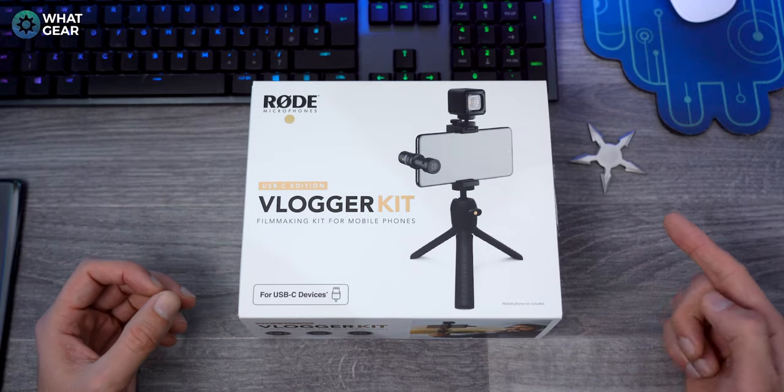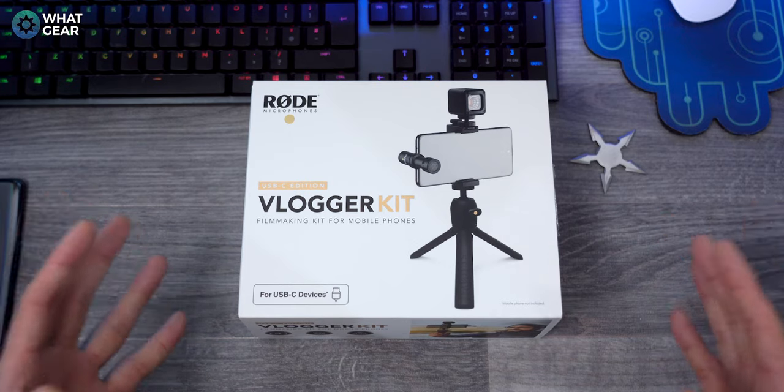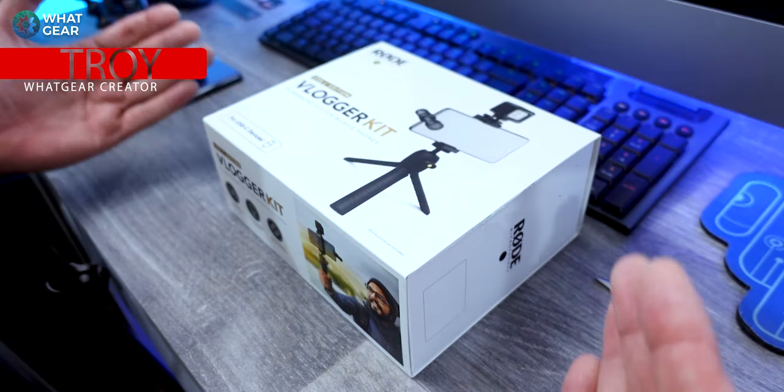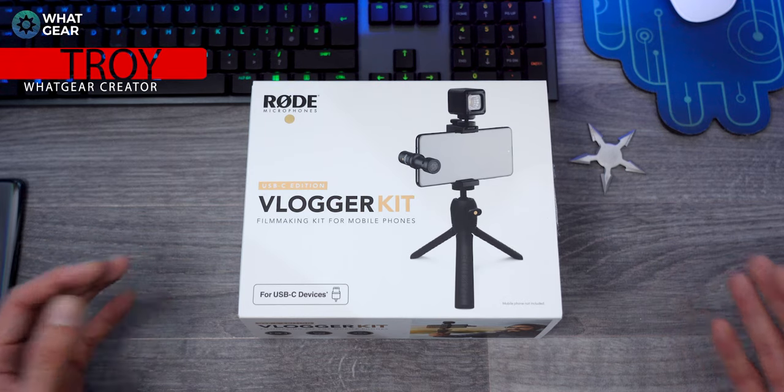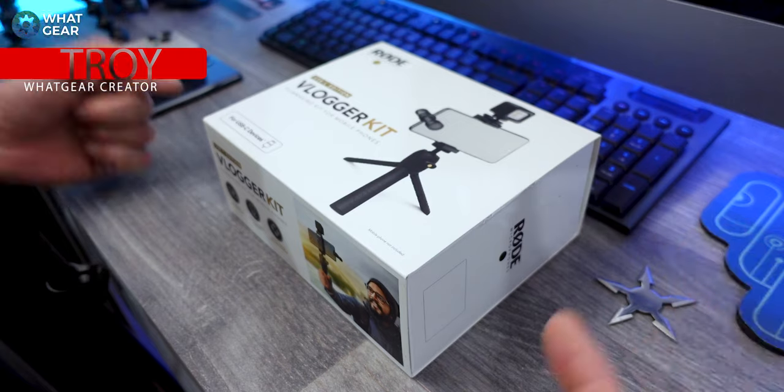Welcome to What Gear Reviews, you legendary tech fans! If you're finding What Gear Reviews for the first time, consider subscribing if you like smartphone reviews, headphone reviews, as well as loads of other tech-related stuff just like this.